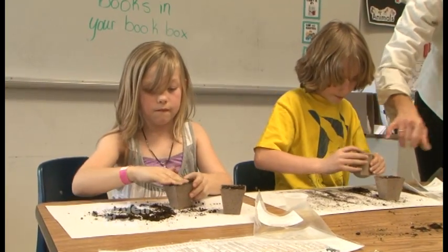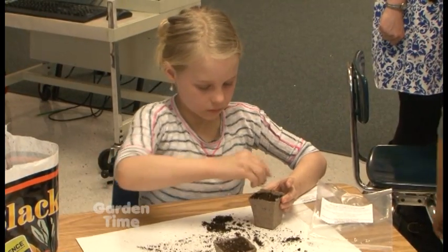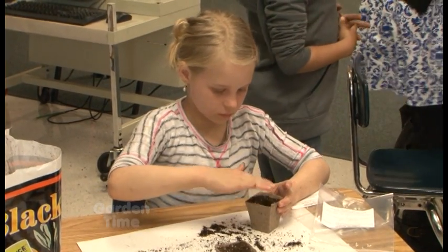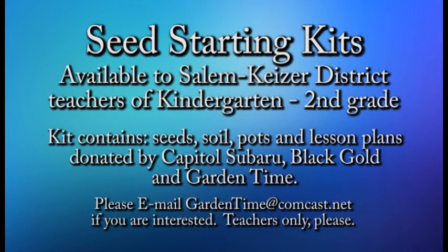Another thing that the Salem-Kaiser School District gets to participate in — all kindergarten, first, and second grade school teachers: if you're interested in doing this project in your classroom, in a few weeks we will have all of the supplies needed. Contact Garden Time and let them know if you want a seed starting kit so you can do what we're doing in the classroom today.